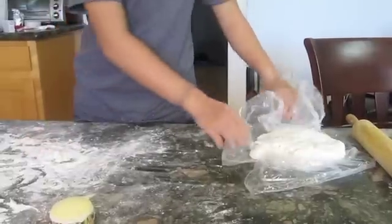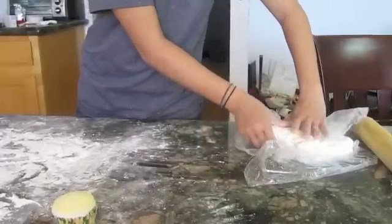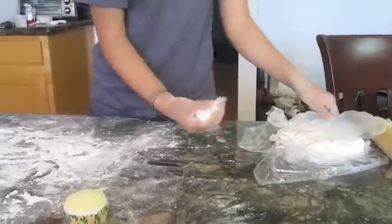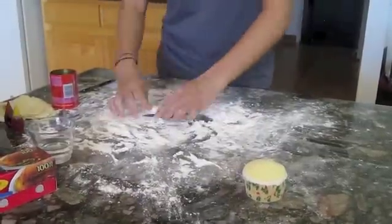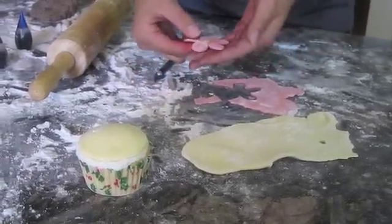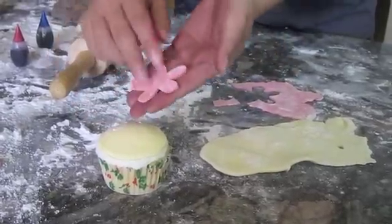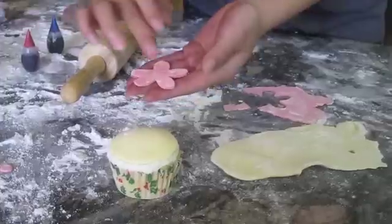Now take more fondant and knead in whatever color you want for the actual design. Roll it out and cut the shapes you want. Now take the cutouts and place them on top of the other base fondant. To make it stick, add water to the back — the water acts like glue.